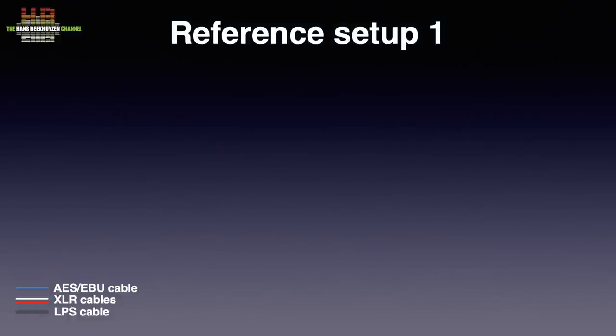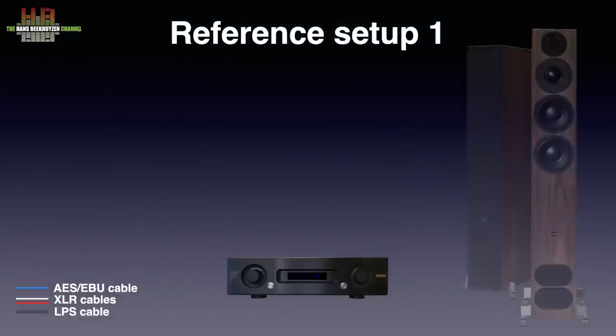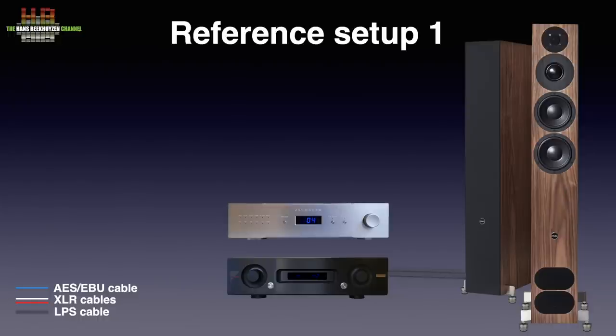I did a listening session in my setup 1, where the Air AX520 amplifier drives the PMC FACT 12 Signature loudspeakers on IsoAcoustic Gaia 2 isolators. They are connected to the amp over AudioQuest Robin Hood Zero loudspeaker cable. The DAC2 was connected to the amp over GrimAudio SQM XLR cables. The GrimAudio MU1 digital player was connected to the DAC2 over Siltec AES-EBU cable. All was placed in a Creaktiv TRENT 3 rack.